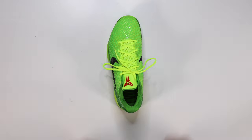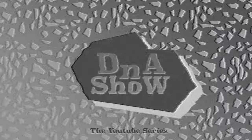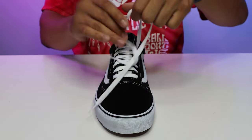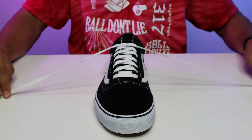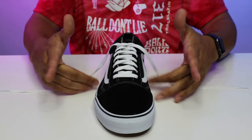You ready to learn how to tie your shoe in one second? First, you're going to want to create your initial knot at the top of the lace like this. Then you're going to grab the laces with your three bottom fingers like this.